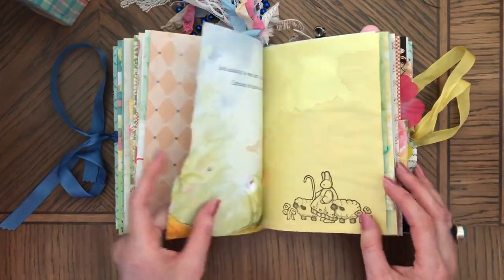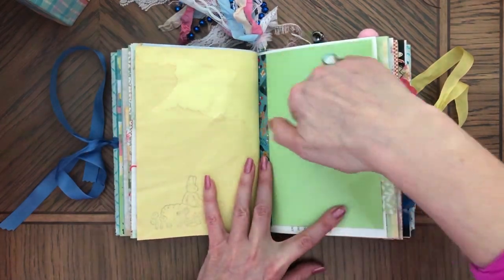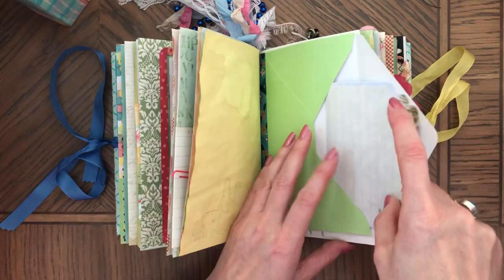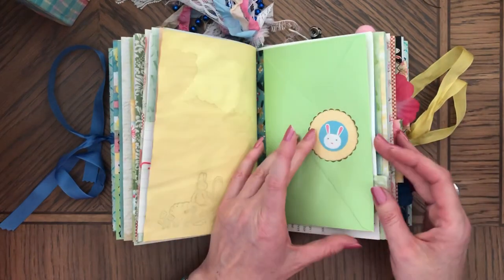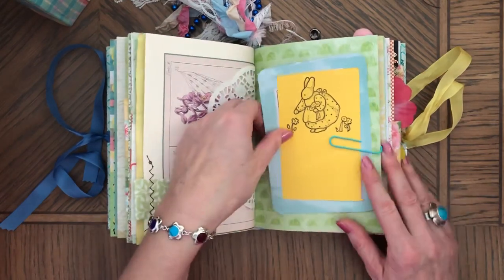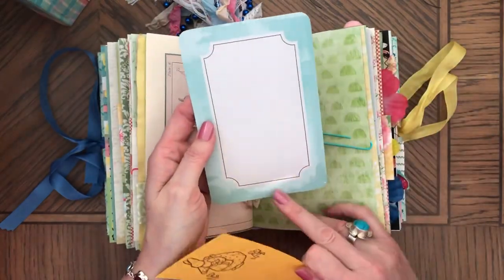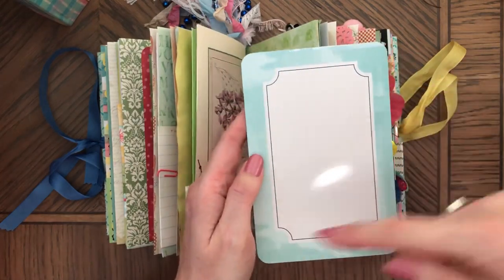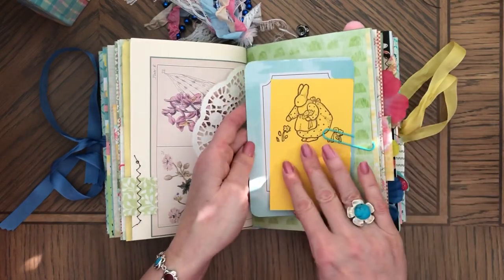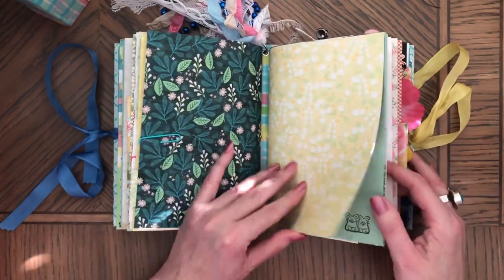Here's a cute book page, here's another coffee-dyed paper, and here's a sticker. 'Life is Sweet' — I really like this side of it. As you can see it looks like it's painted around it. Of course you can stamp them too. Middle of the journal.